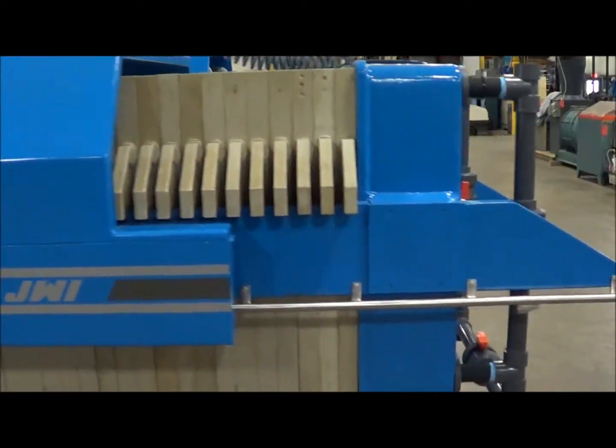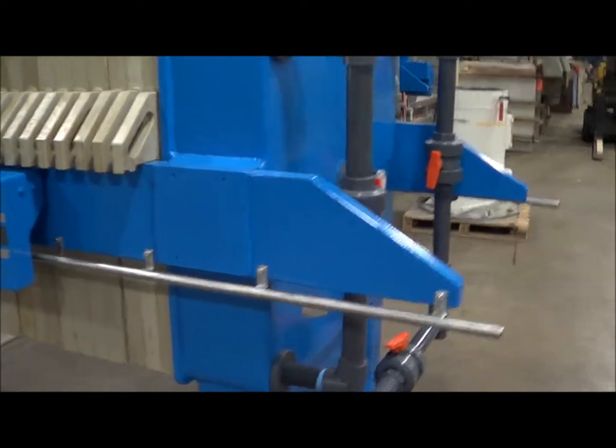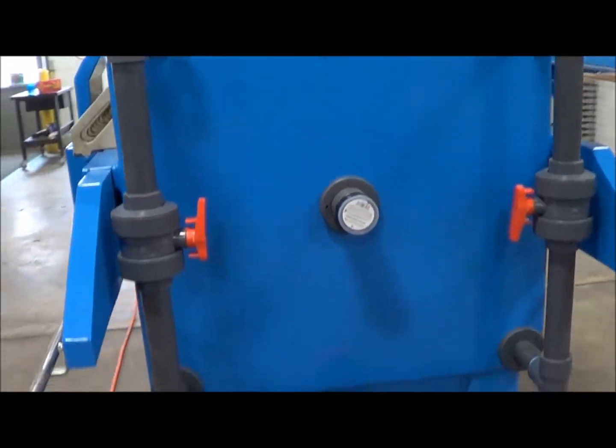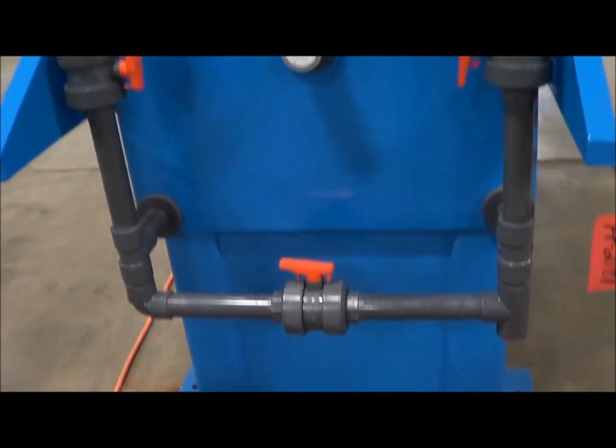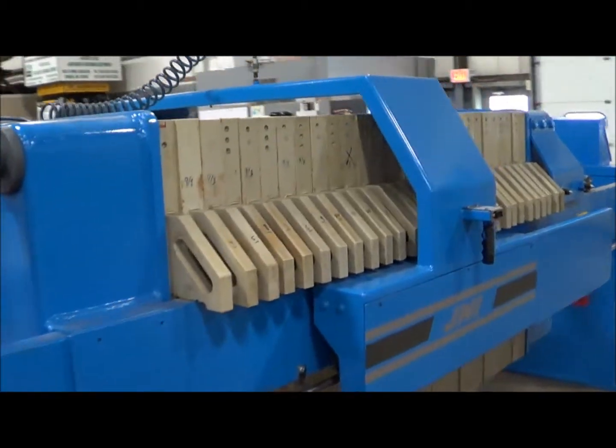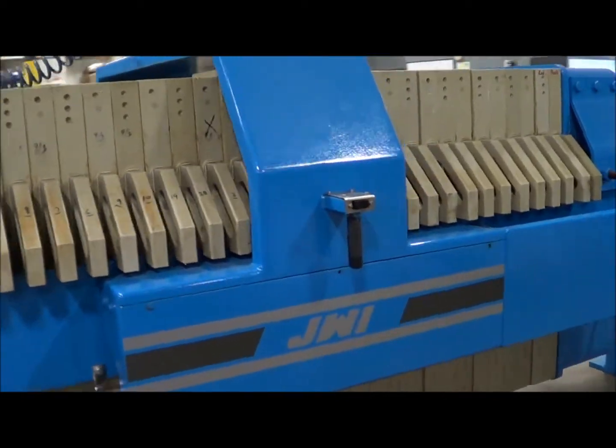Max filtration pressure is 100 PSI, max hydraulic pressure is 2900 PSI. This does have new plumbing on it for the infeed and the outlet. It also has a plate shifter, which is pneumatically controlled.